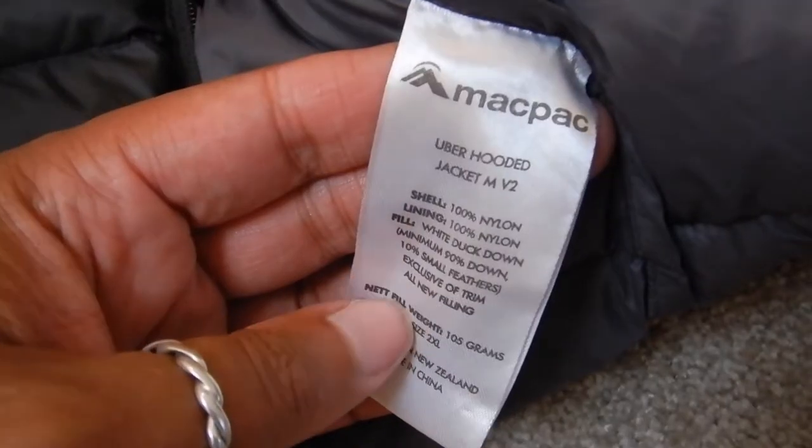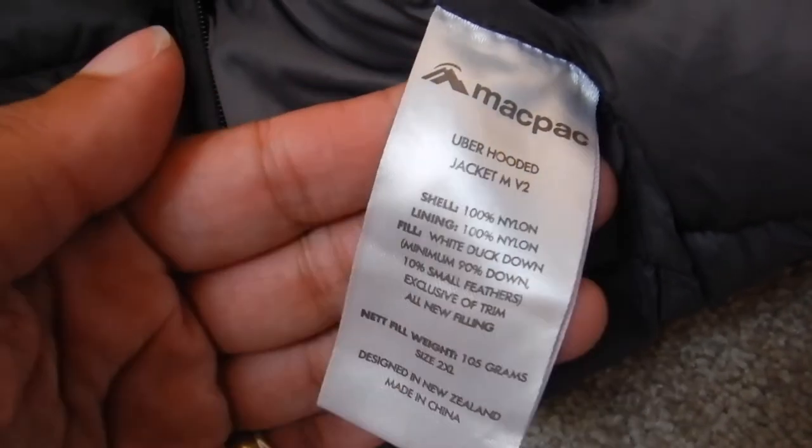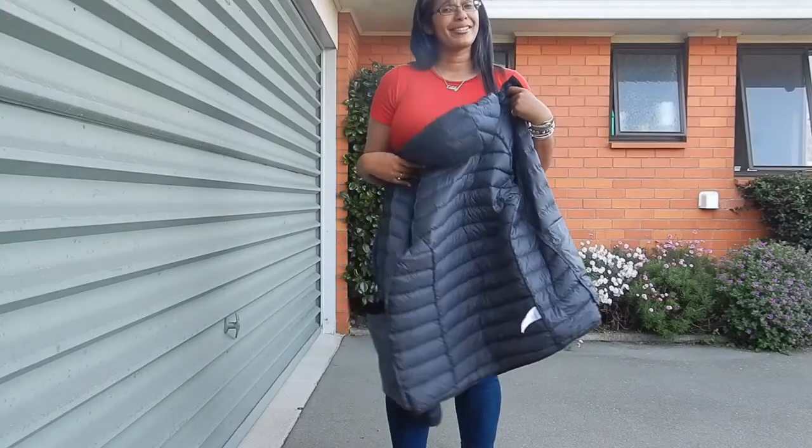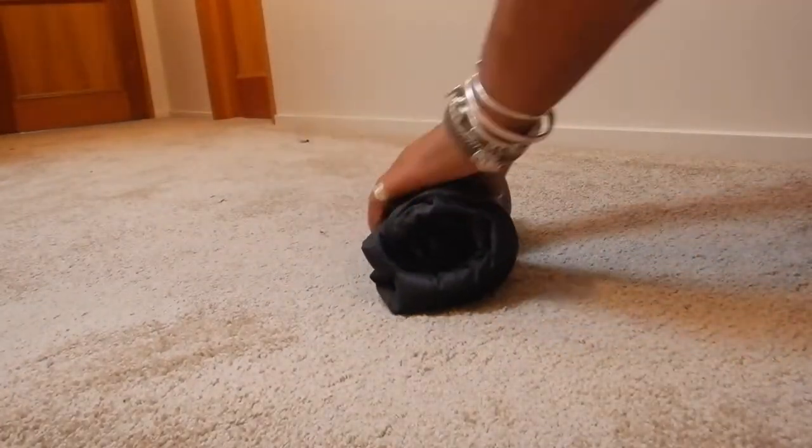The link is in the description box below for this, both for the men's and the women's. This is the uber-light jacket. You should look out because it does go on sale. Mat Pack is a New Zealand brand but they obviously sell around the world, which is fantastic.